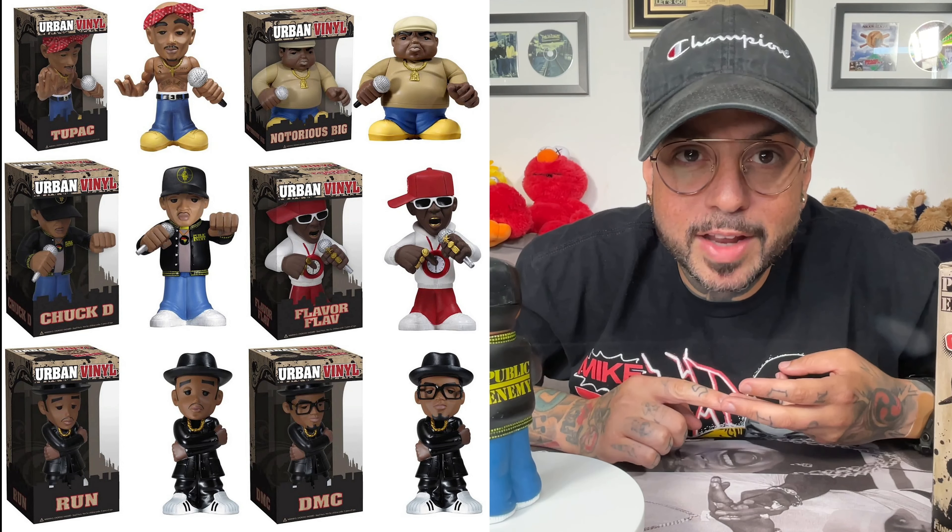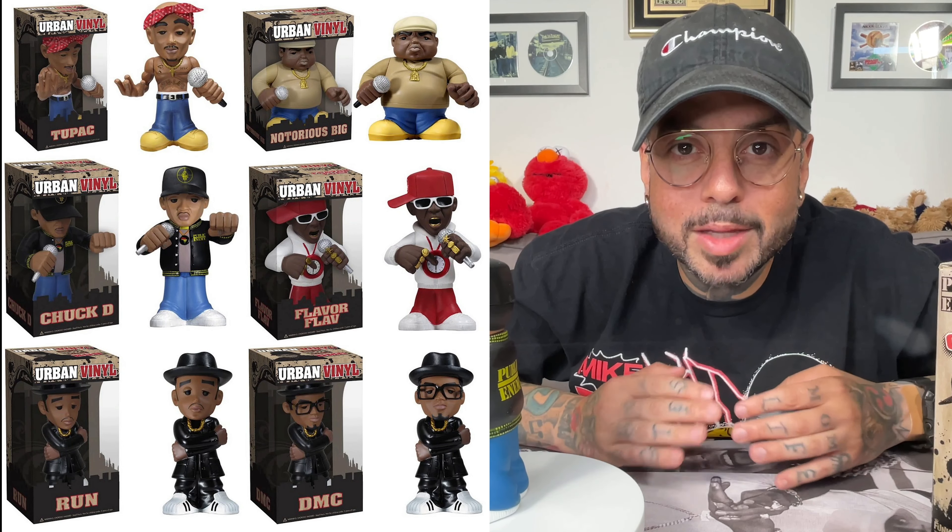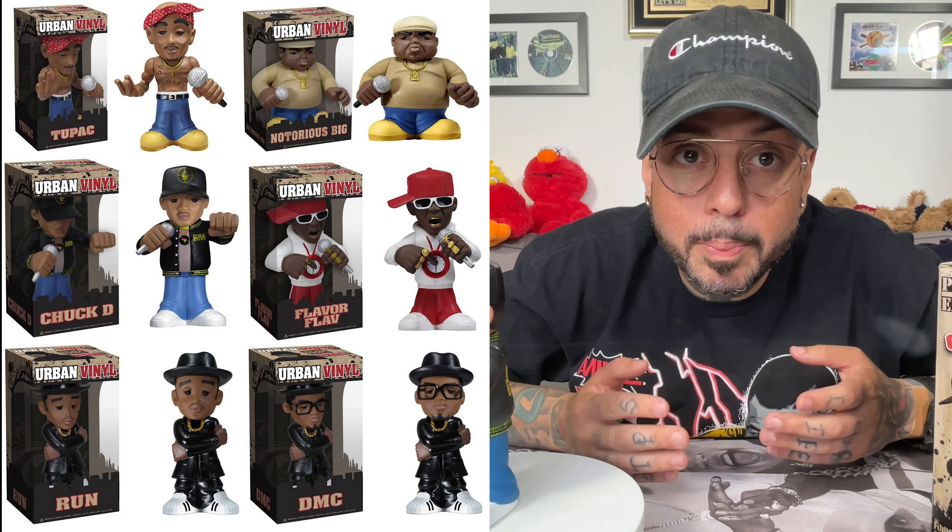Urban Vinyl was released under Funko, and like the OG Funko Rocks line, they had a Biggie, a Pac, a Flavor Flav, but for some reason the Run DMC ones never came out. But pictures of them still float around the internet, so if you know anything about those, I'd love for you to let me know in the comments.